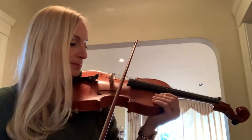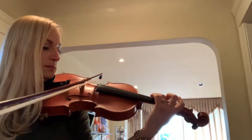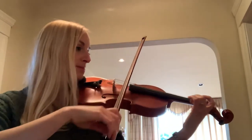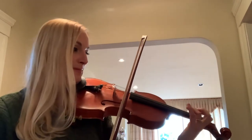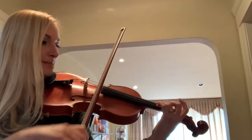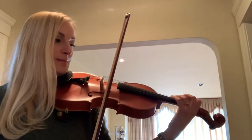First, tune. [Tuning] One, two, one, two. A part. [A part melody plays]